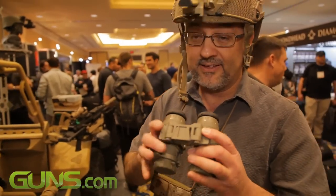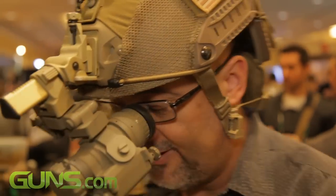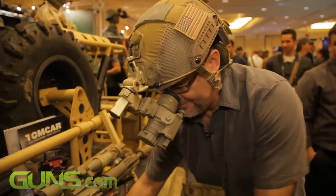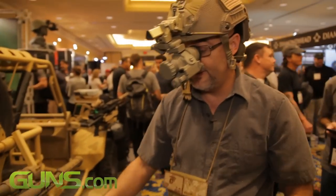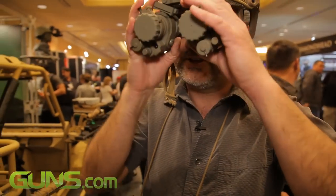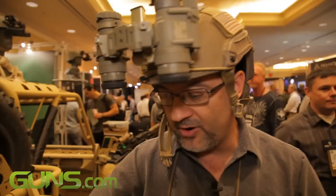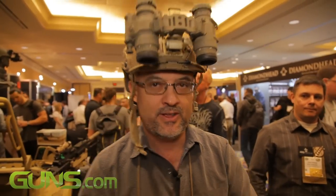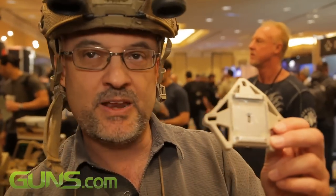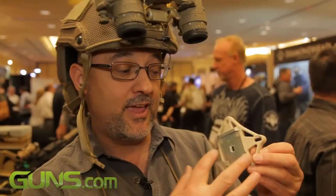And again, in the case of the night vision, you can go right to your weapon and then back to your head. Our company has a sub-company called Integrated Components where we're doing a large number of accessories and accessory mounting. This is our new helmet shroud — it's made of carbon and aluminum. Lighter, stronger, faster. It's a three-hole and four-hole all-in-one.